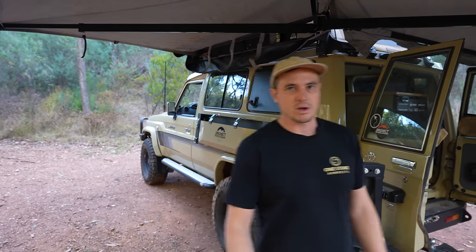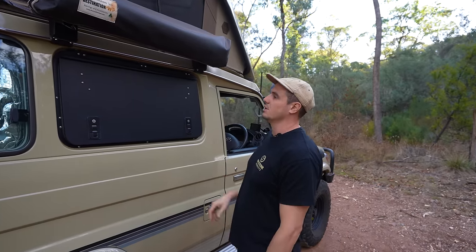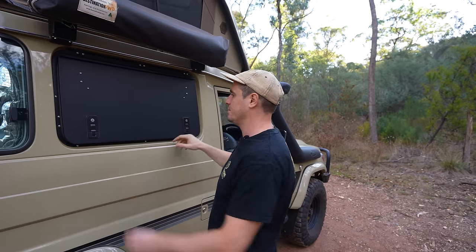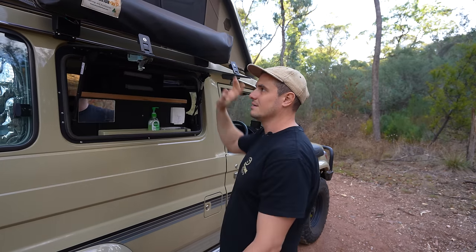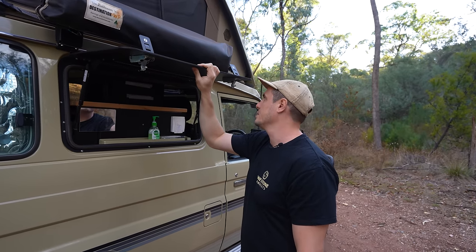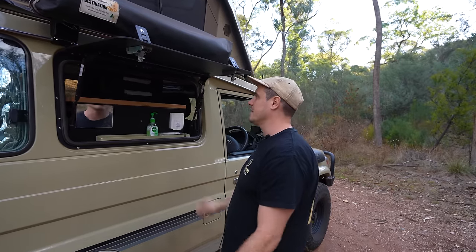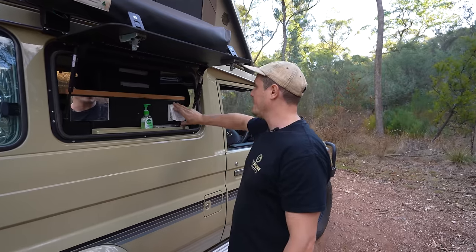Moving around to the other side — this is the bathroom side of the Troopie. I'll get the bathroom tent out later, which is from Destination 4WD as well. Here's another Thorburns Gullwing — 6mm alloy, very, very strong, sturdy, and a simple but good design. This is our shower setup in here — usually we'd have our toiletry bag here. This is our shower outlet with a little shower rose that we just plug in. It suction cups onto there and you've got a great shower.